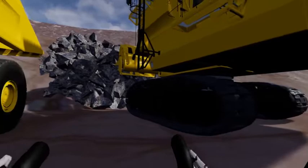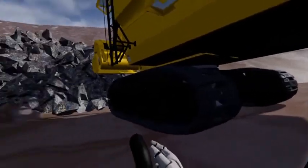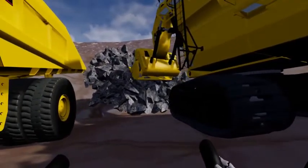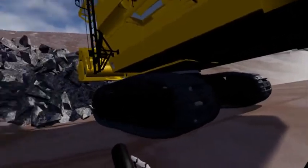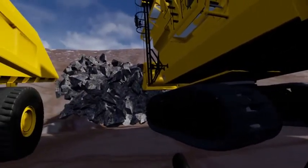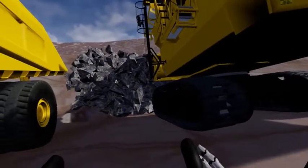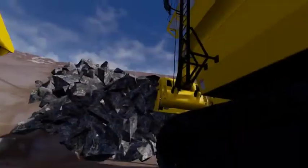We'll bring up a remote control for tramming, just to show you the movement of the tracks. And of course the remote control allows you to move the swing as well on the digger, which is normal. So we'll leave that there and we'll jump in and load this truck.